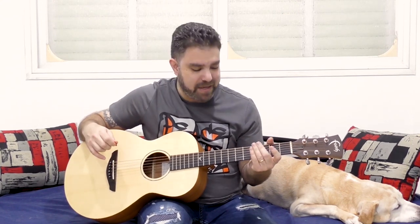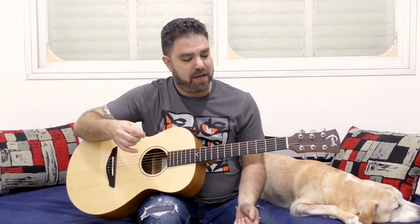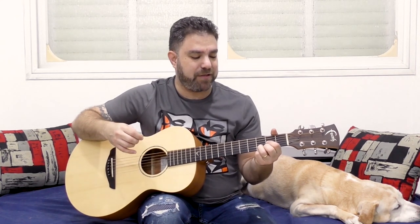You need to tune the 6th string down to D, so you have a drop D tuning. After you tune the 6th string down to D, what you need to do is put on a D chord. You're going to use your second finger — the one from the E string — on fret 3 on strings D, A, and D, which are strings 6, 5, and 4.